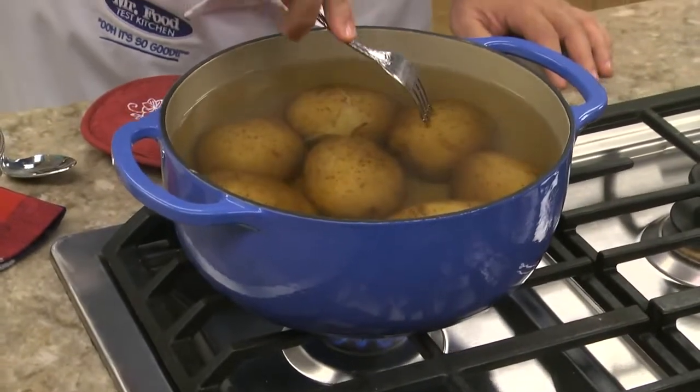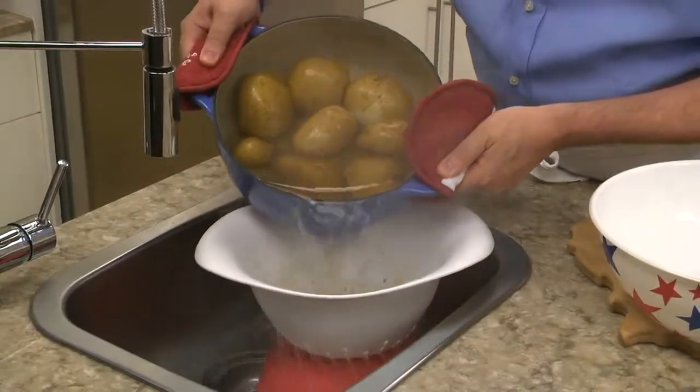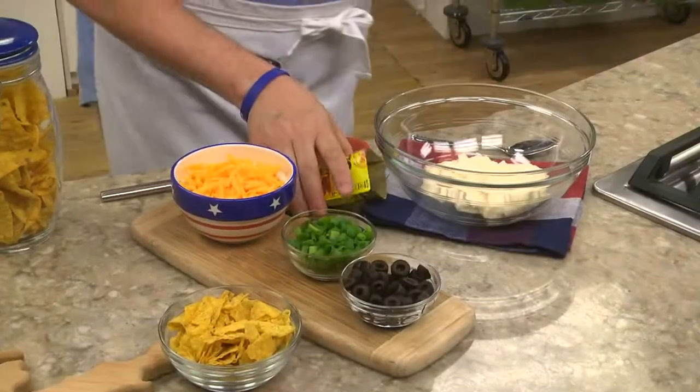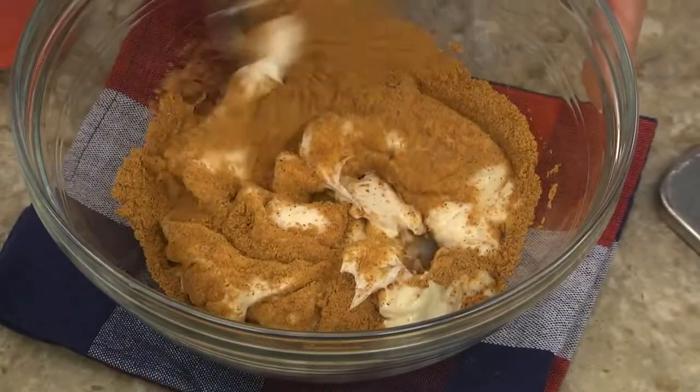It's got a Tex-Mex twist, and it's so easy. We start by boiling about 3 pounds of white potatoes until they're fork tender. Once they are, we drain them really well before cutting them into chunks. At this point, we combine some mayo with an envelope of taco seasoning and stir it until it's well-mixed.